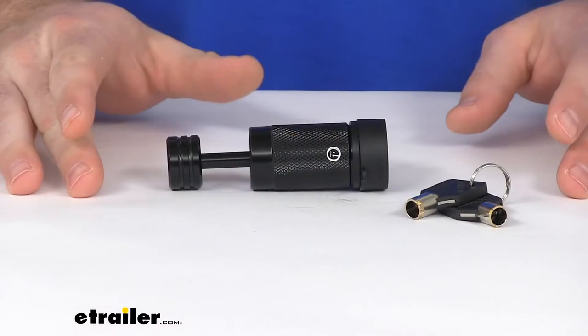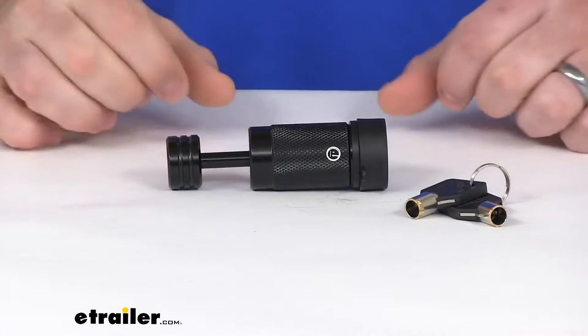Hi there, I'm Michael with eTrailer.com. Today we're going to take a quick look at the MaxToe Trailer Coupler Lock.